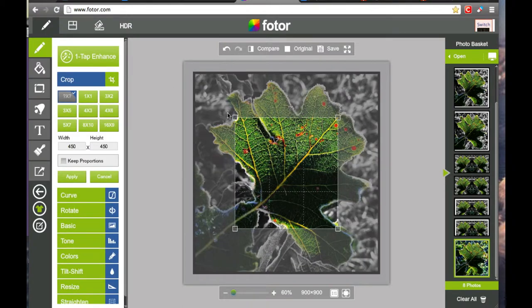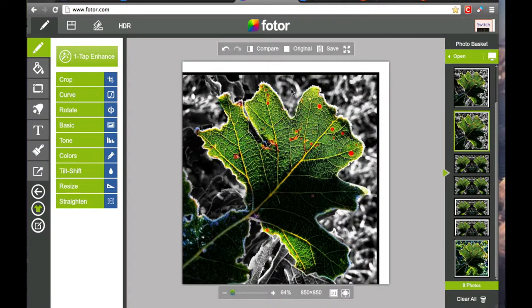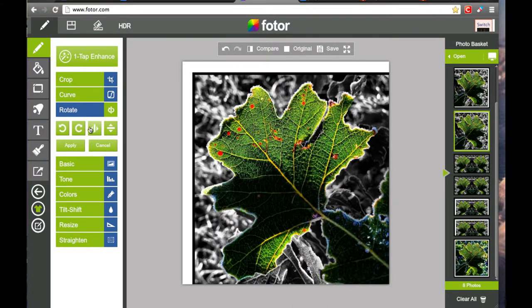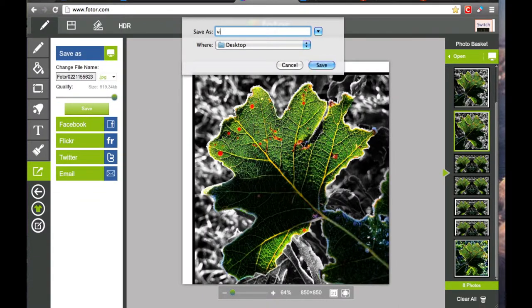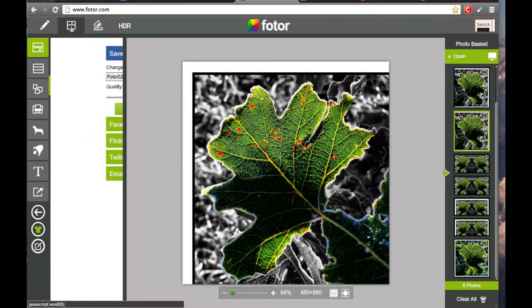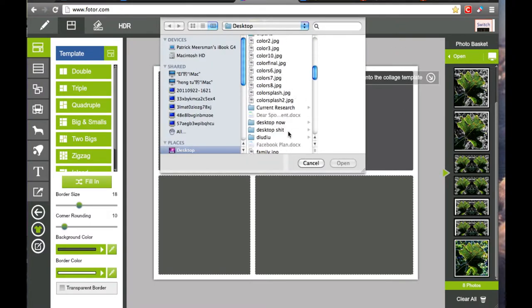Now I'm cropping the photo and then I will rotate it so I can seamlessly stitch it together. I save the rotated photo so I can have two different photos to stitch together. Then I go to Collage Feature and select Photo Stitching.